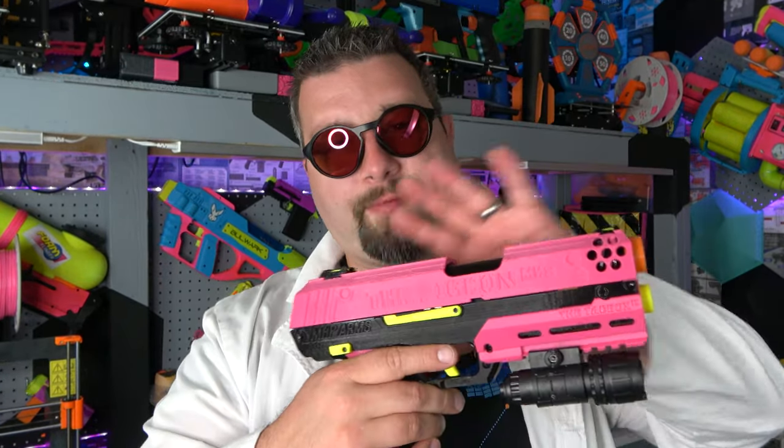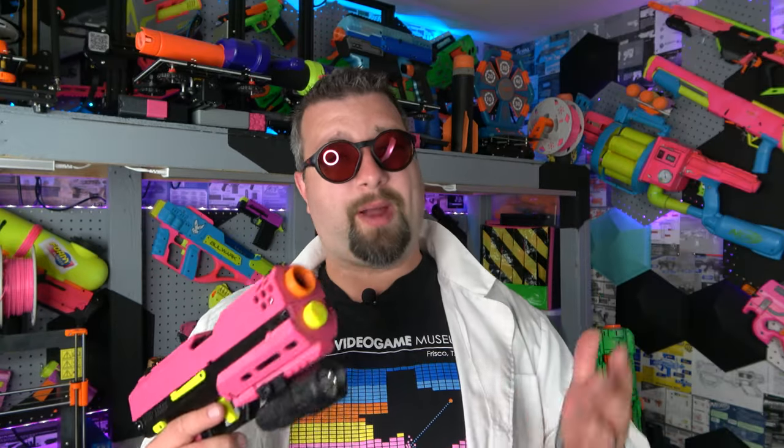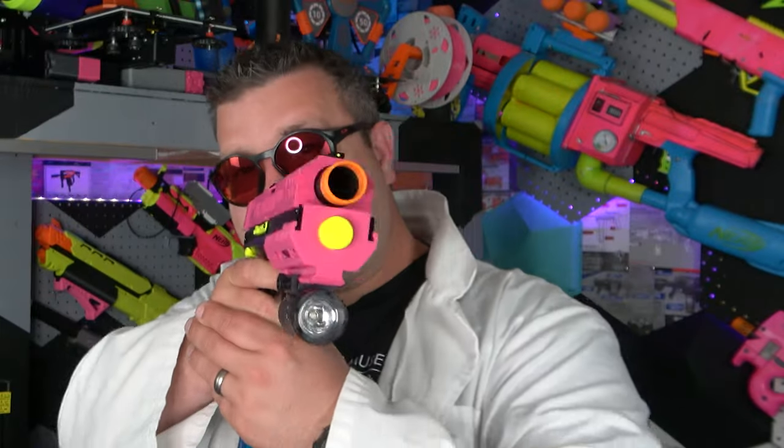In today's video we're going to talk about what we have going on here, what kind of blaster this is, what kind of performance we get, and what are my overall impressions of the Pigeon, created by Mr. Heathpants and printed by Frontline Foam. Let's go ahead and jump right into the video.